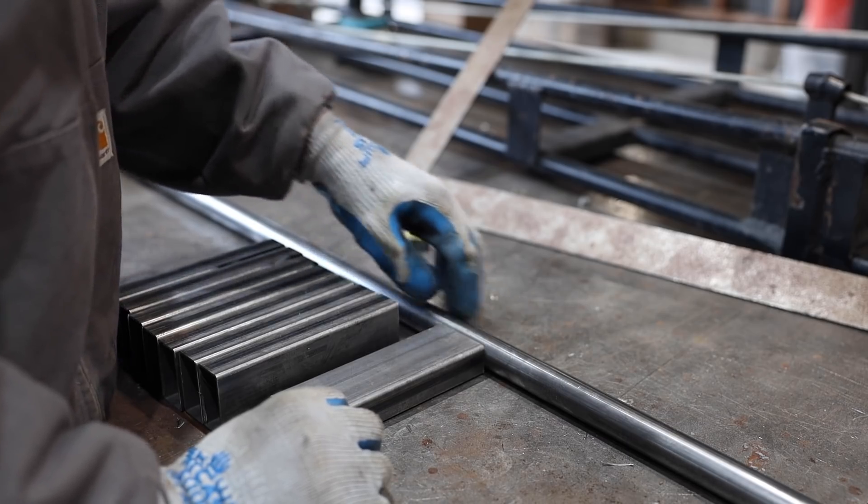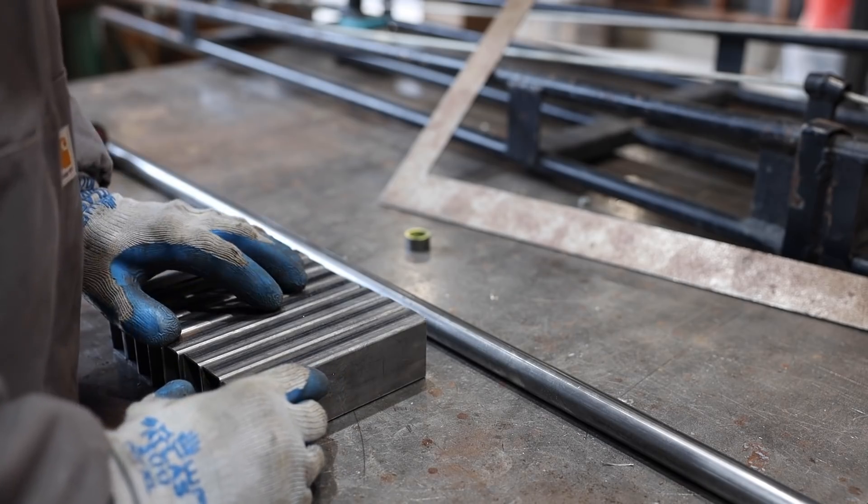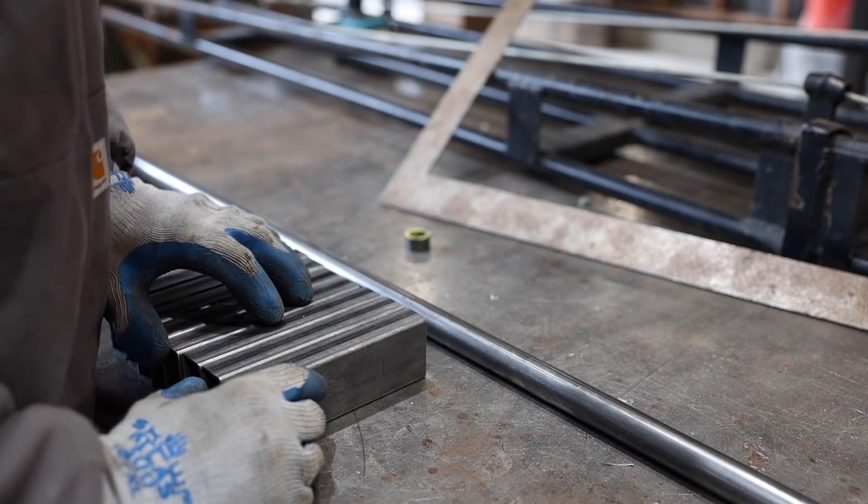I've got a notch in the tubing to fit the round bar and I think I'm just going to do it with the handheld plasma cutter. It's good to make sure I still know how to use that thing every once in a while.